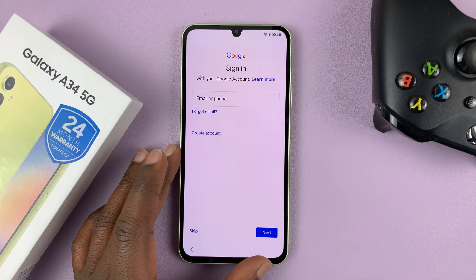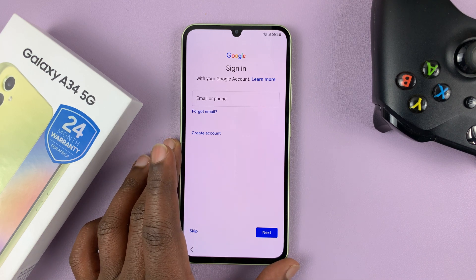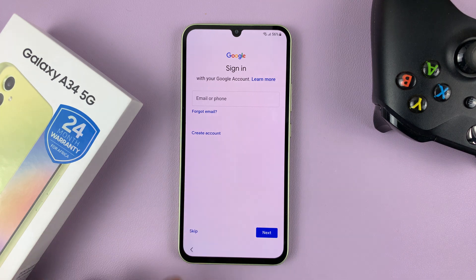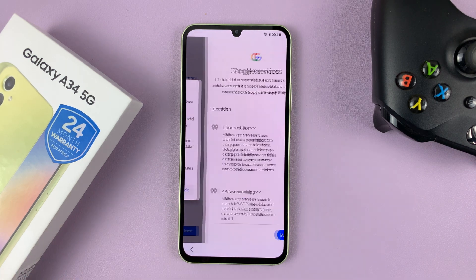At this point, you can add your Google account. This is an Android phone, so you'll have to use a Google account. You can sign in here by entering your email address, but you can skip this and do that later. I'll just tap on Skip and confirm I want to skip.